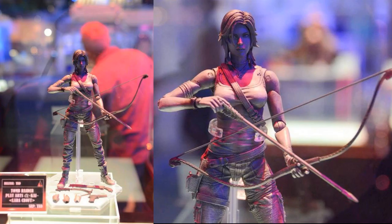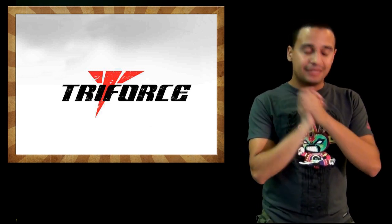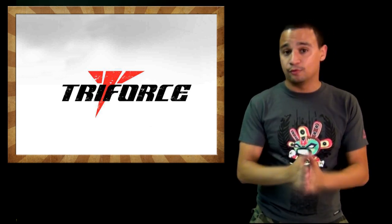Sideshow also showed us the Elder Predator from AVP — the bio-mask — one-to-one scale, so that will be hanging on your wall pretty soon. Play Arts showed the Lara Croft figure from the new Tomb Raider game, prototyped at E3. I've been waiting for this game for three or four years already, and the figure looks amazing — the design of Lara Croft is phenomenal.